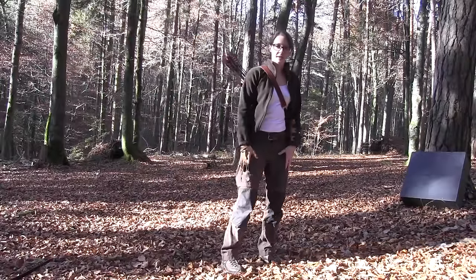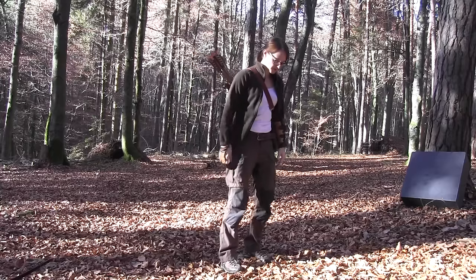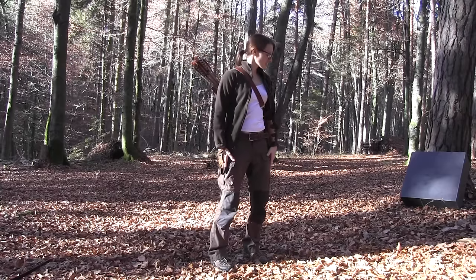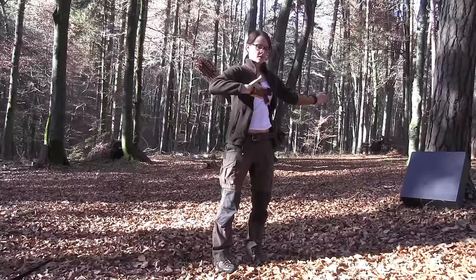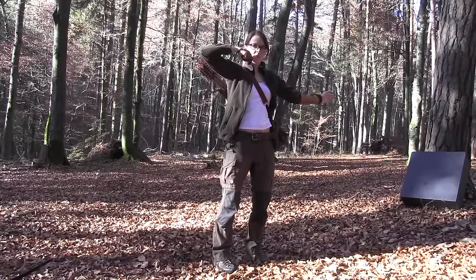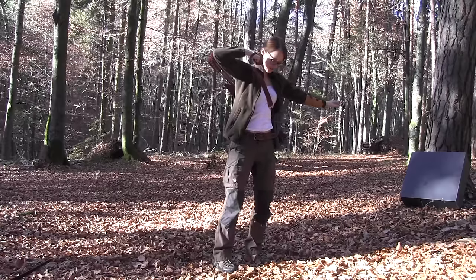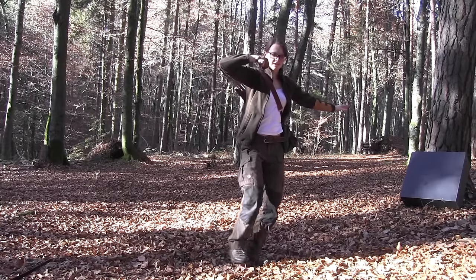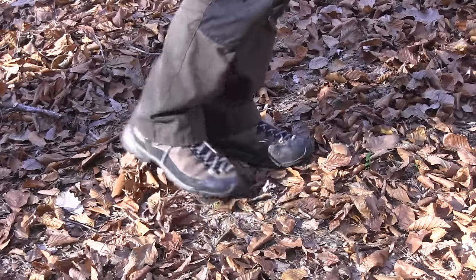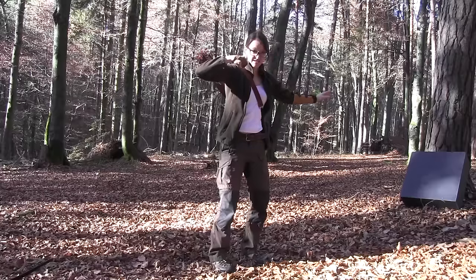Let's start with the positioning of your body to your target. I'm going to stand in a 90 degree angle to my target. I'm going to shoot with my right hand because I'm a right-handed person. What's important is that you have a very stable stand — not like this, not like this. You should stand shoulder-width and bend your knees a little bit.